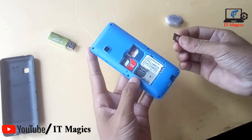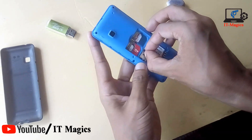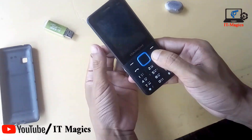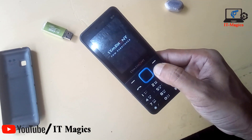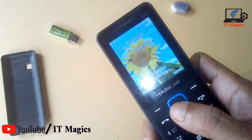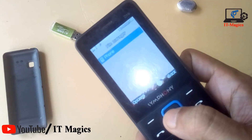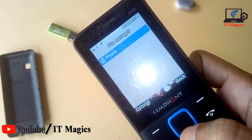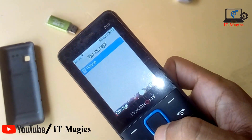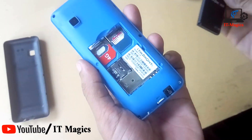I checked this memory card on my cell phone to see if it's okay or not. I turned on my mobile and checked the memory card. Yes, mobile is on now. I checked the memory card but there's no memory card option — that means this memory card is physically damaged. Now I want to show how to fix it, and I remove this memory card from the phone.